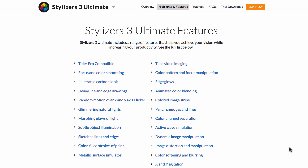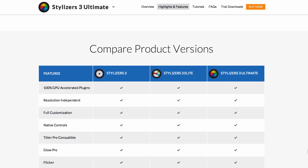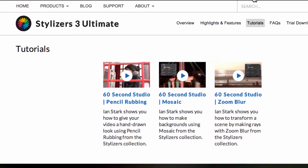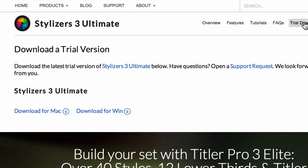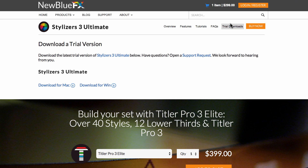And below, you'll see a complete list of features, complete with detail. Moving to the next tab, you'll find related tutorials, such as these from our beloved Ian Stark. And on the FAQ, you'll find common questions related to purchasing NewBlueFX. Finally, don't forget the Trial Downloads tab, where you can take Stylizers 3 Ultimate for a test drive.